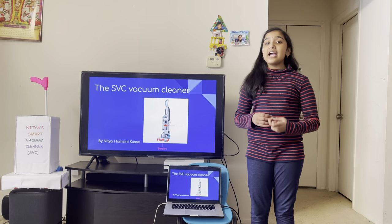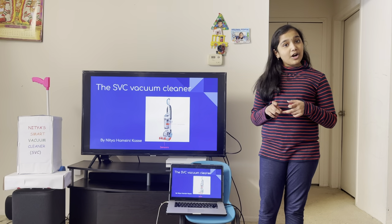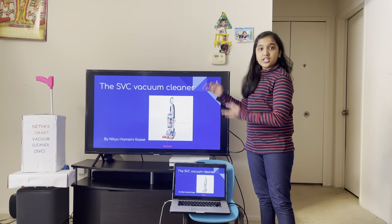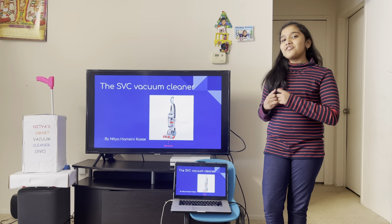Hello, my name is Nitya and I am a fourth grader from Parkview Elementary School. My invention's name is the SVC, which is a smart vacuum cleaner.